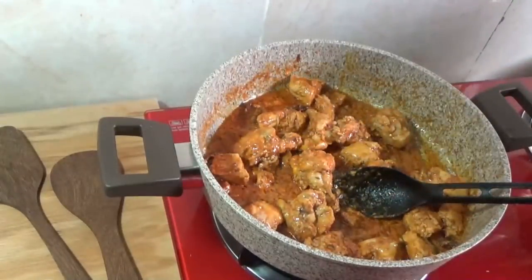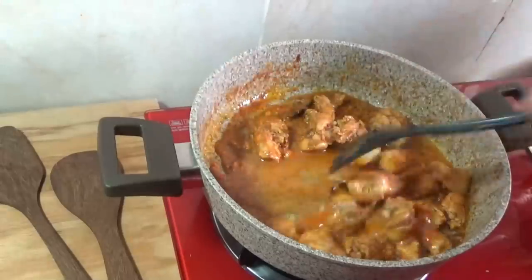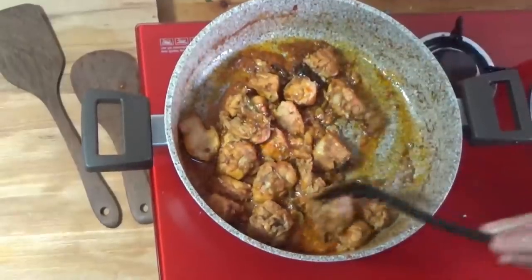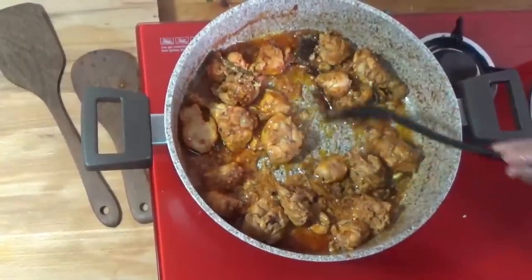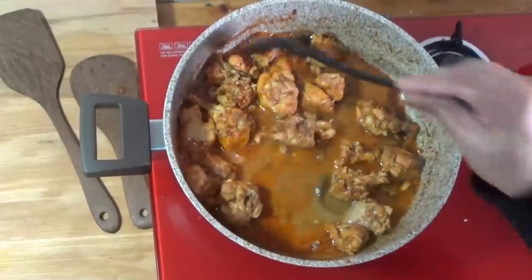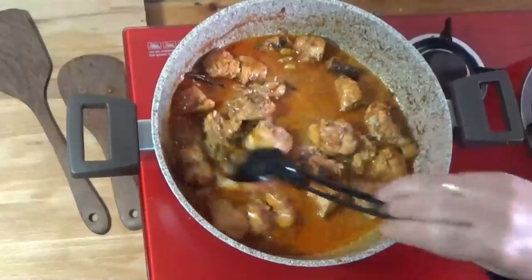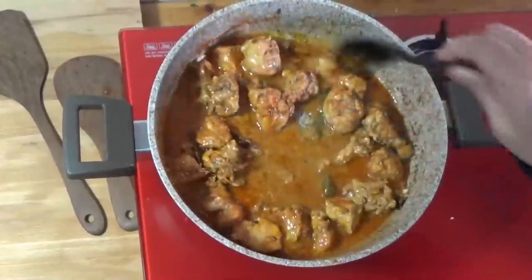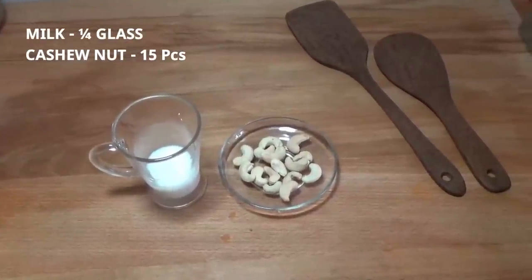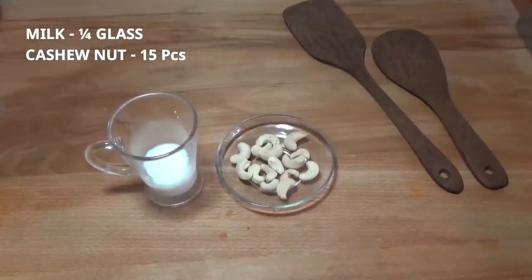I will add a glass of oil. We will add the tomato puree to the butter chicken. We will add the fresh cream to the butter chicken. We will add the cashew nuts and fine paste.